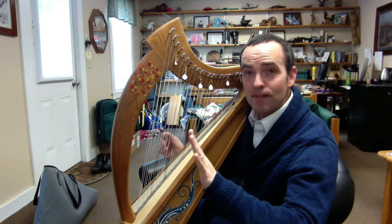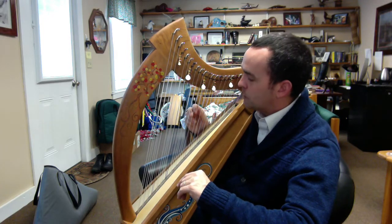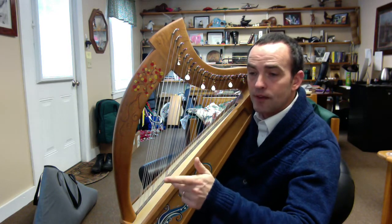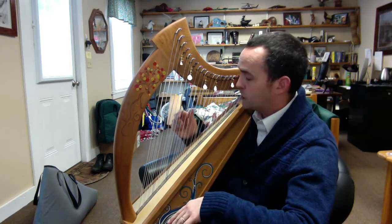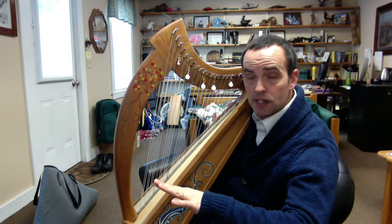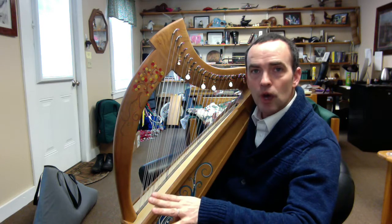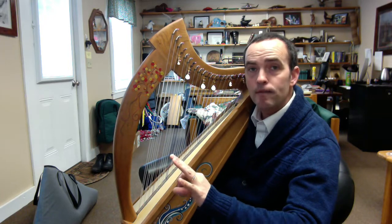The pentatonic scale is a five-tone scale made up from C to C, and you play the first, second, third, fifth, and sixth notes — also the eighth if you go up to the top. We leave out the fourth and the seventh tone of the scale, which in the C major scale are F and B. We leave those out because they're semitones — only 100 cents difference. Playing all the other five notes means we're playing notes that are exactly 200 cents apart from the note before it.